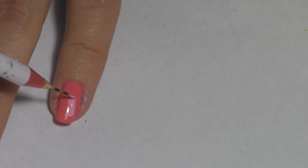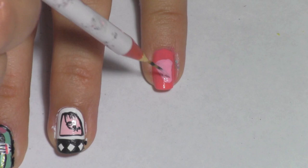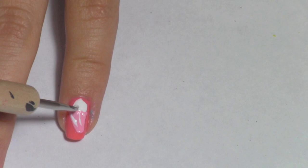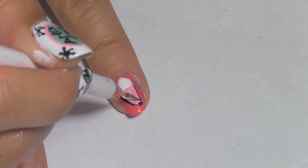For the pinkies, draw your strawberry shake. Apply some white lines for a glare. Add some whipped cream to your shake. Outline everything on your shake. To top it off, add a cherry on top.